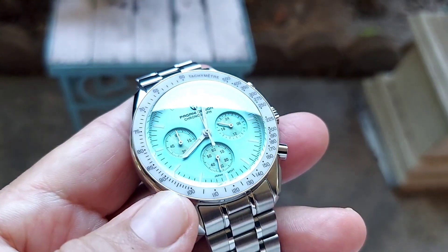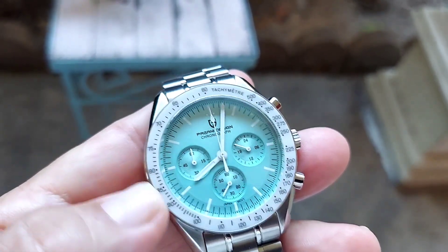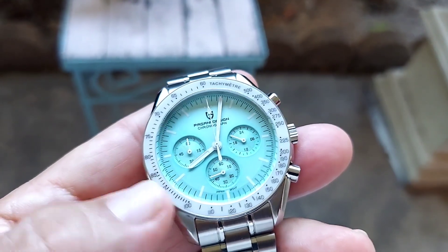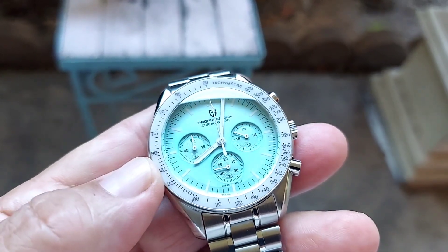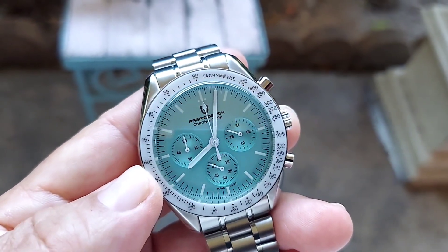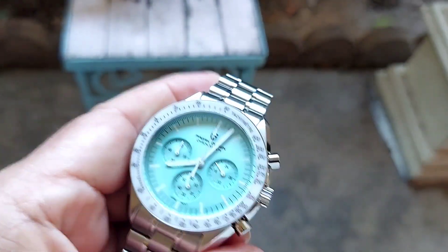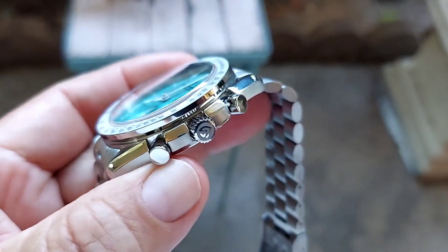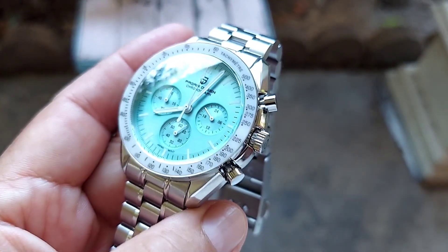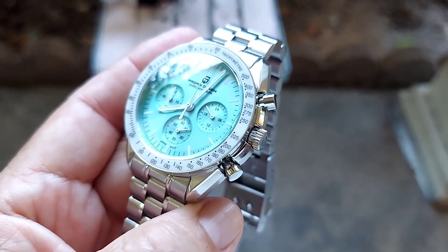This watch is 42 millimeters case-wise. The ceramic bezel really looks nice on this watch, especially with the blue dial. It looks a little bit like marble and the numerals are very well done on the tachymeter on the bezel. The case is brushed and polished — it's a Speedmaster-style case, very similar to the original Speedmaster that Omega makes.